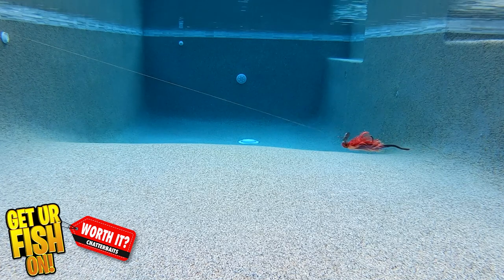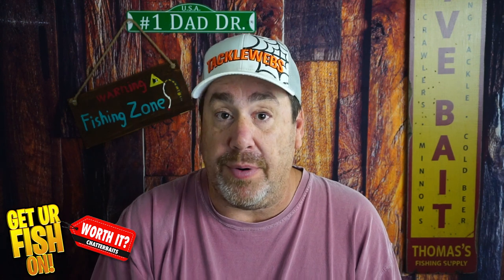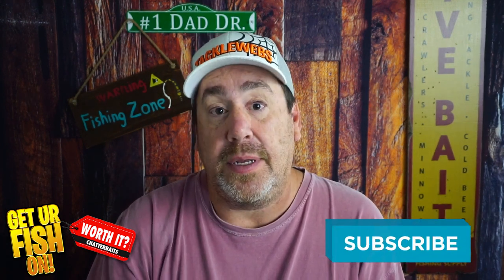So which one is your favorite? Which one is the one you will spend your money on? Comment below and tell me what you think. Remember, take a kid fishing. Thanks for hitting that like and subscribe button — get your fish on!